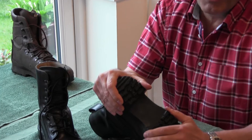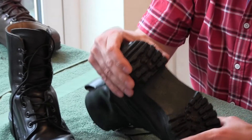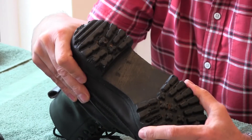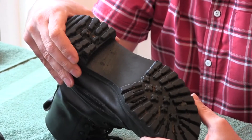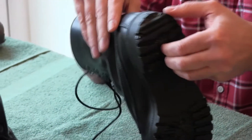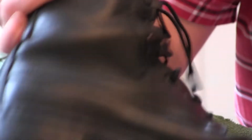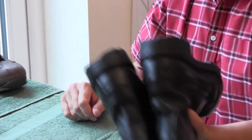As soon as my fingers touch the soles I can feel stickiness, which is not a good sign. This tells me that somewhere along the line this sole has come into contact with some pretty intense heat. You should never put your boots or any footwear next to a radiator, open fires, or anything like that. Boots should be allowed to dry naturally when they're wet. Looking at this sole I can see it's split and starting to come away — even though the upper of the boot is in pretty good nick.